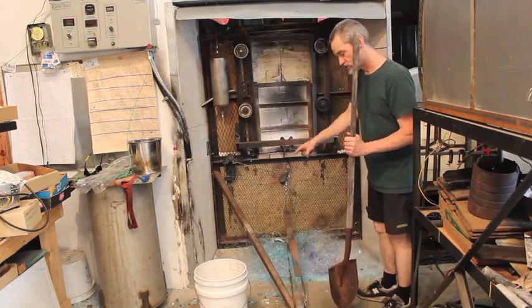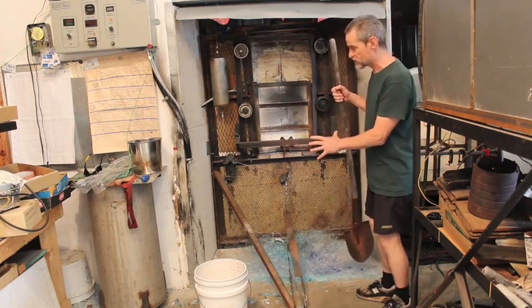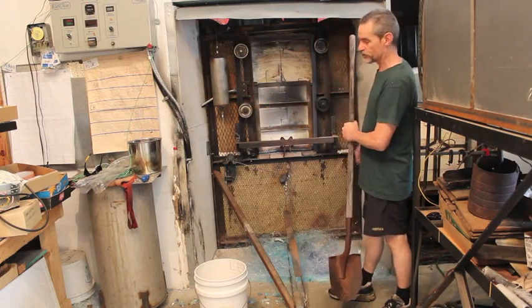I'm going to mark the floor exactly where the wheels are now because I'd like to be able to put it back in exactly the same position so that I don't have to cut new cement boards. I should be able to use them again.